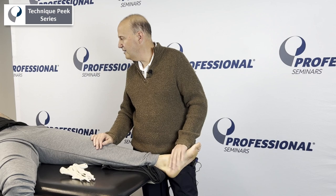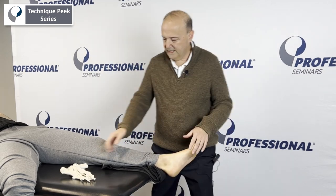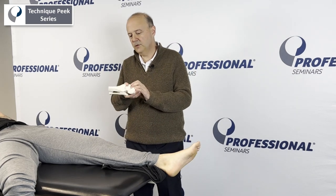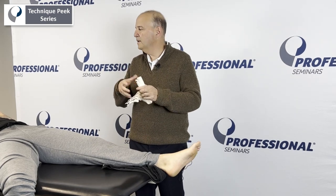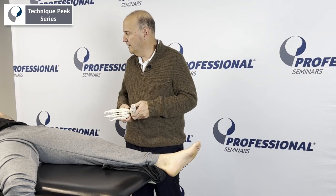Is it okay if we manipulate your talus? Yes. So explaining to the patient — Antonio, you're a little bit stiff in your ankle. We're going to take this bone, the talus, and we're just going to do a little pull — a little distraction to distract the joint and give you more range of motion. Got it.